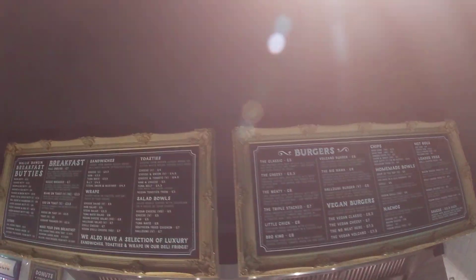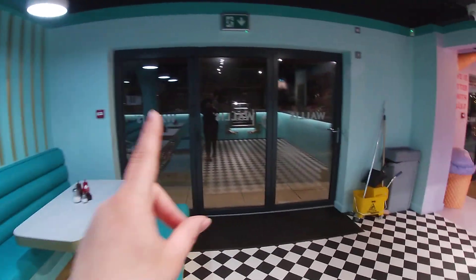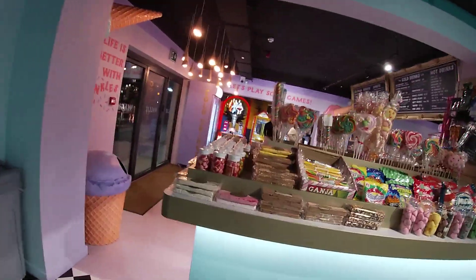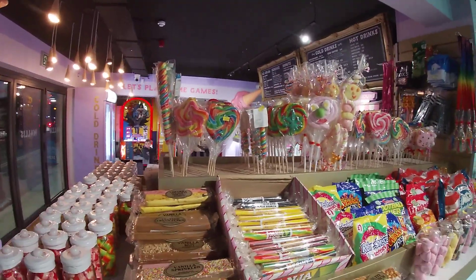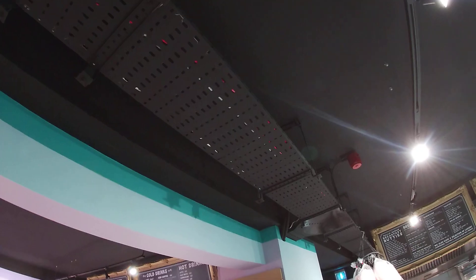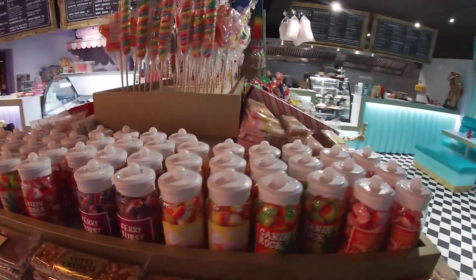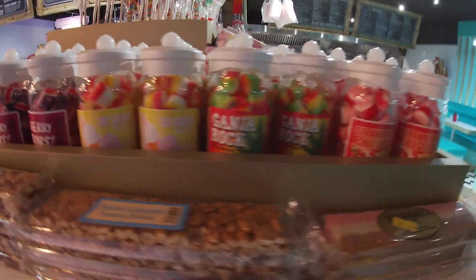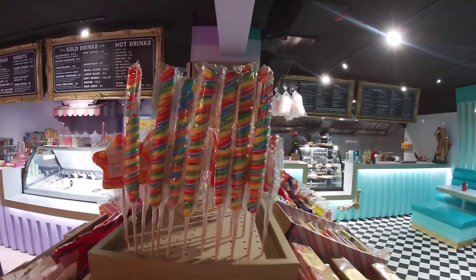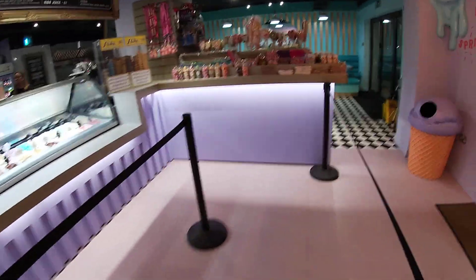I just thought I'd give you a quick update video of what's going on here. You've got fresh new seats and outdoor seats as well. They've still got more rock to choose from as you can see there — come up to date stuff. They also do ice cream — not to mention they do ice cream — and all sorts of cones there as well.